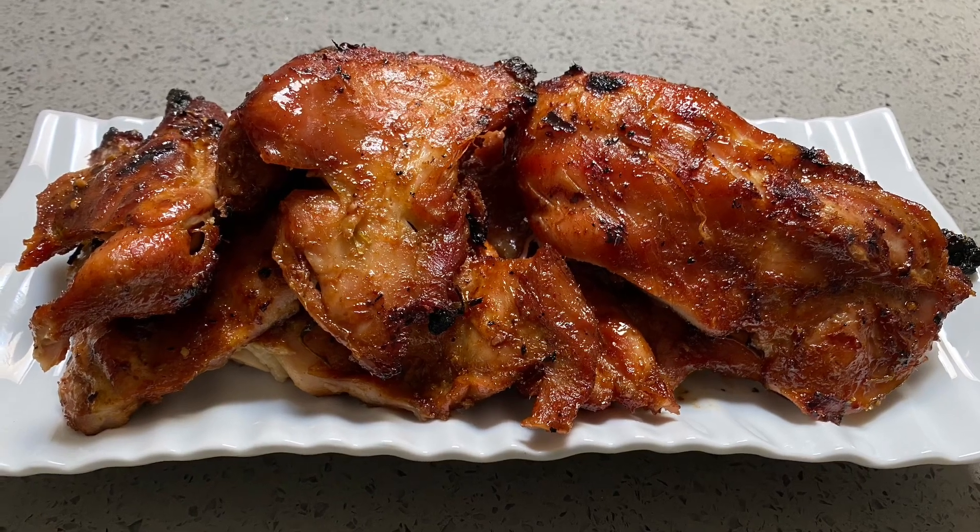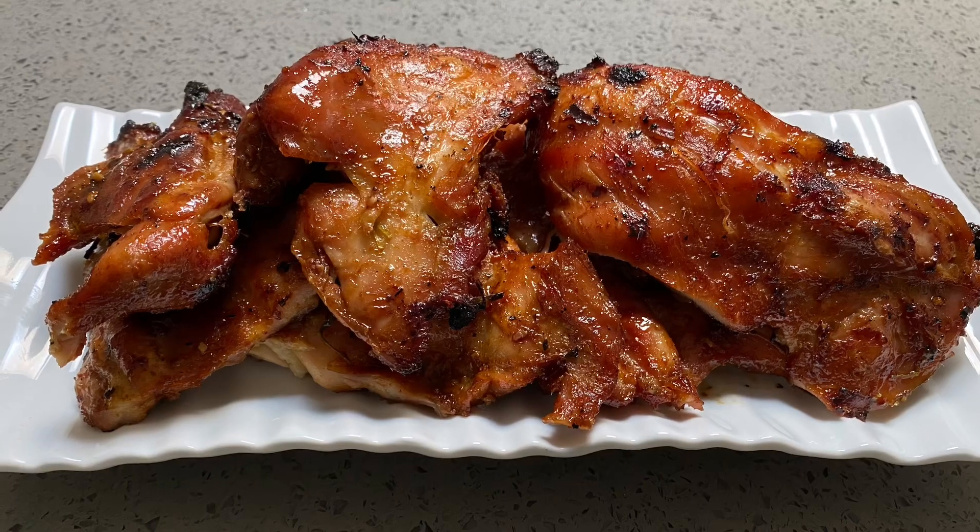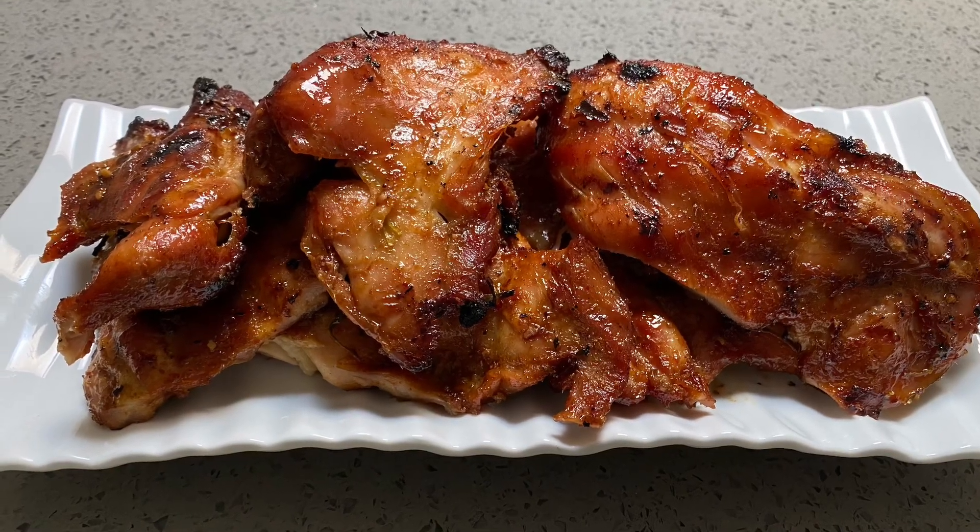Hi guys, welcome to my channel! Today I'm going to teach you a really easy way to make Cambodian lemongrass barbecue chicken.